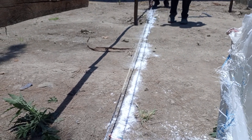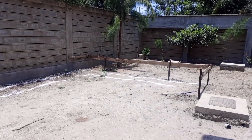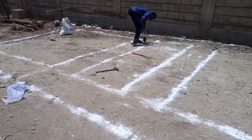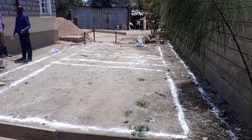Then you set up the trenches. We are finished now setting the trenches, so it's ready to be excavated by hand.